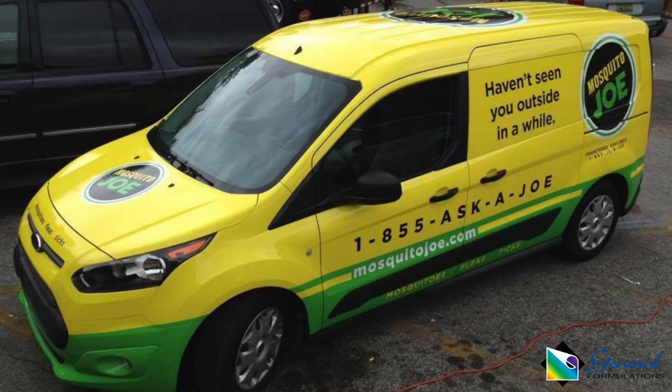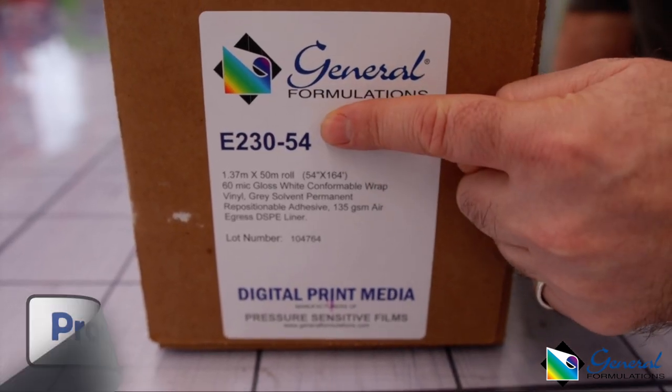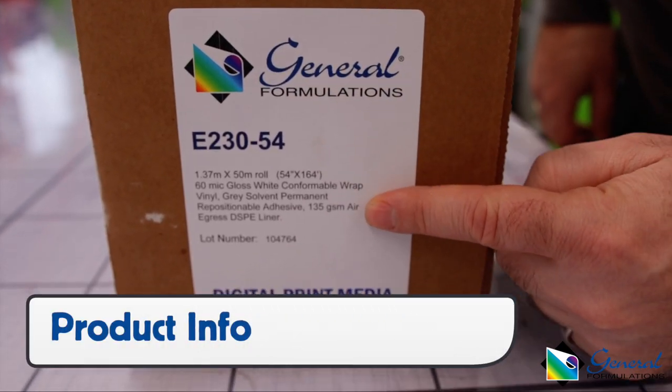We begin with production details. To download the correct profile, go to this URL. For warranty: vertical, up to 7 years; horizontal, none. For laminations, you can choose GF-231 Gloss, GF-240 Matte, or GF-242 Optically Clear, with overlaps of 1.5 inches. On the outside of the box is important product information, including lot number.